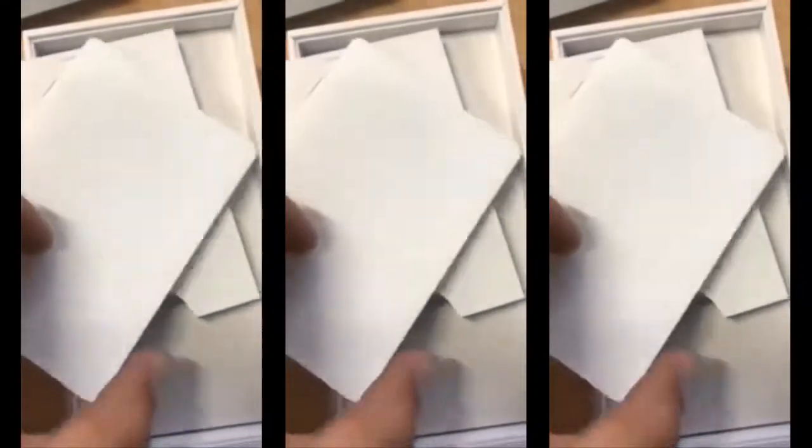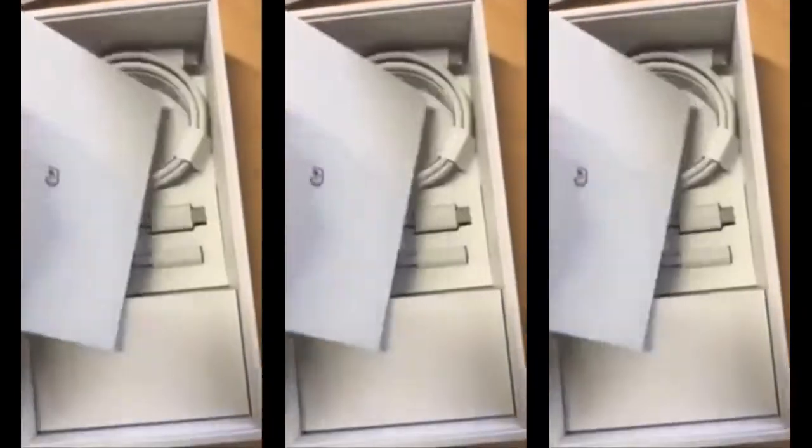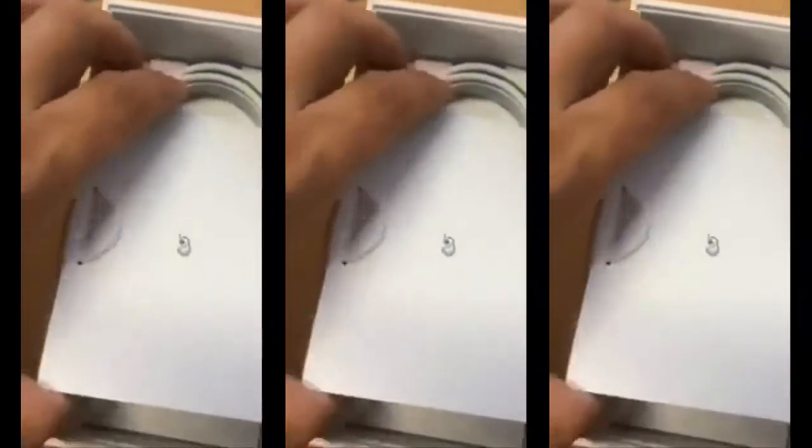Also in the leaks are images of what looks like a bundled pair of wired USB-C headphones that Google might include in the box with the Pixel 3 line. Back when the Pixel 2 first launched, there was considerable evidence that Google was working on a wired version of its Pixel Bud headphones to ship with the phone. There was even an early packaging design that had a slot for the headphones, and it outright mentioned them in the manual.